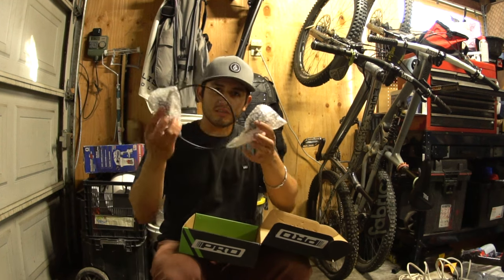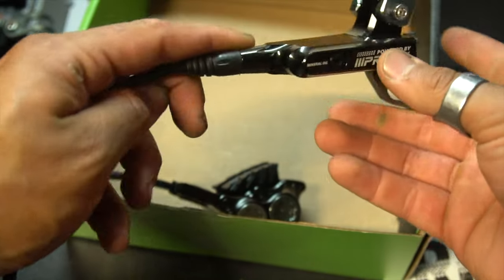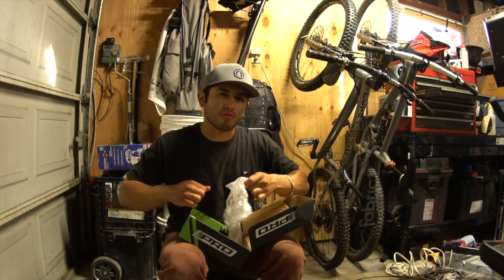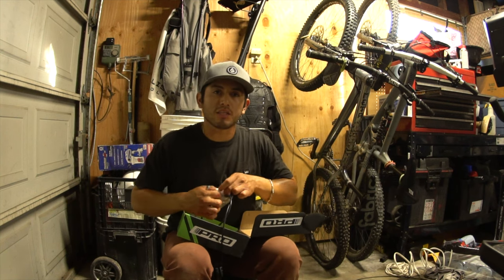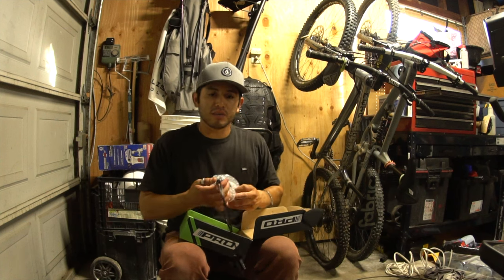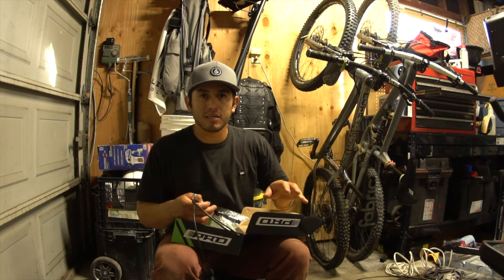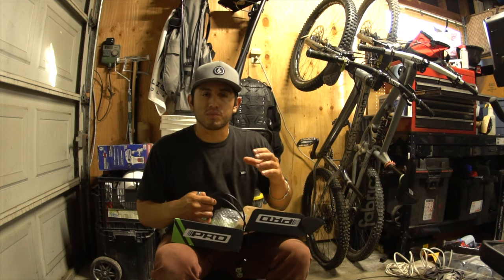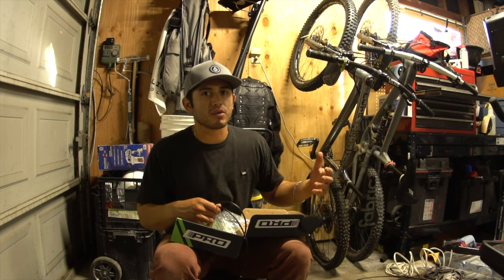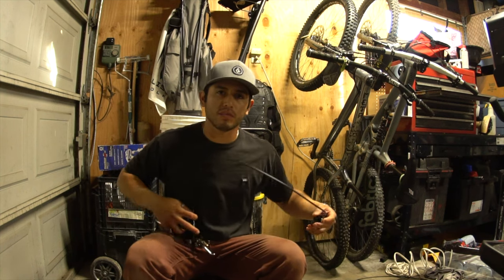The front brake already comes assembled — it's already bled and ready to go, so the only work you really have to do is on the rear. I was skeptical that they wouldn't be bled properly or would feel weird, but the front brake on my hardtail has been solid. I haven't needed to bleed it or mess with it at all since I installed it, which was at least two months ago.